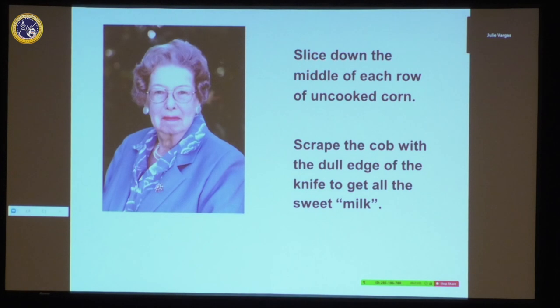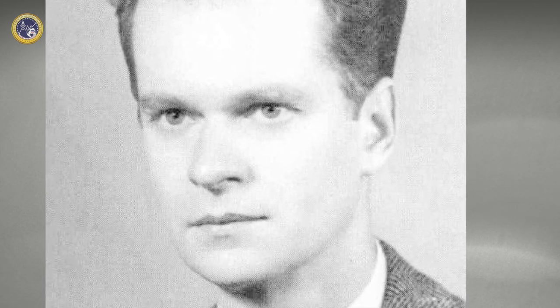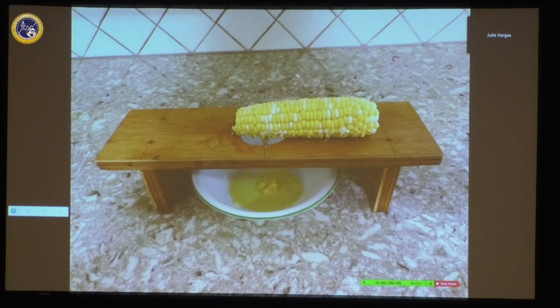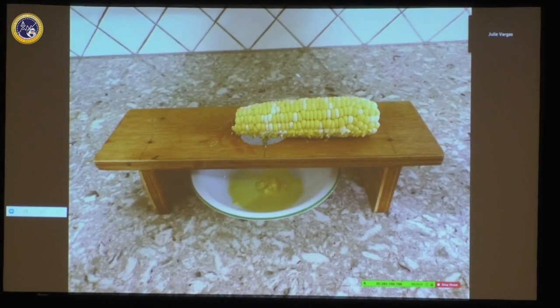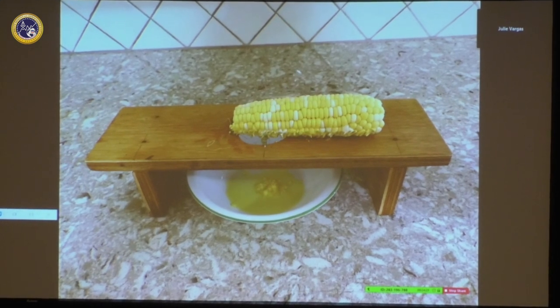My mother must have said something like, 'I wish somebody would invent something to make it easier,' so of course my father decided to do it. He was always a problem solver. This is the gadget he made — you would put the bowl underneath and scrape the corn so all that wonderful milk came down.